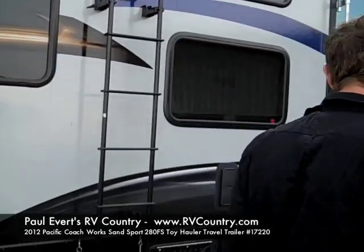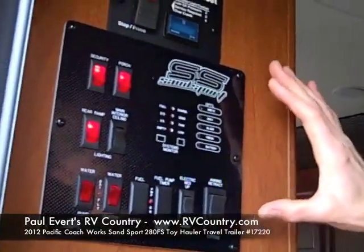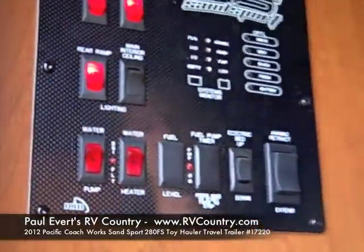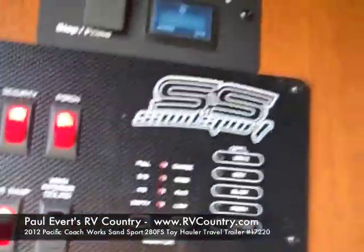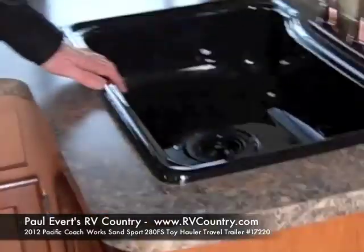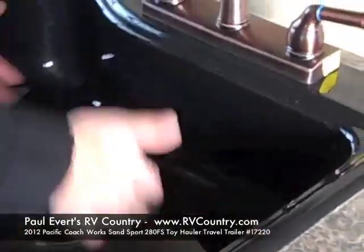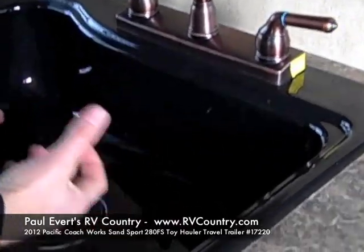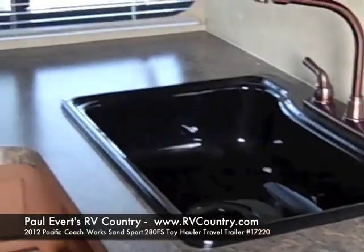Now let's go inside the trailer and see what those features are. As you come inside, you've got the command center, and as you can see, all of the buttons are clearly labeled. Another important feature is you've got a nice sink with no separation in between, so you can wash big objects — and it's all molded one piece.